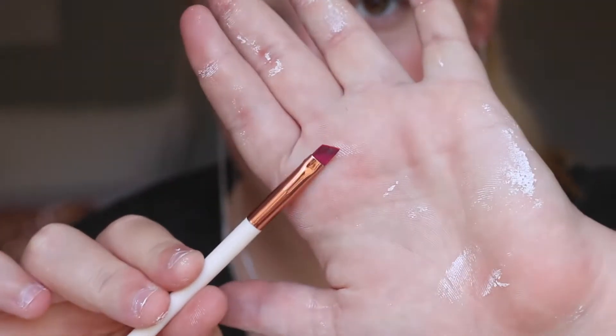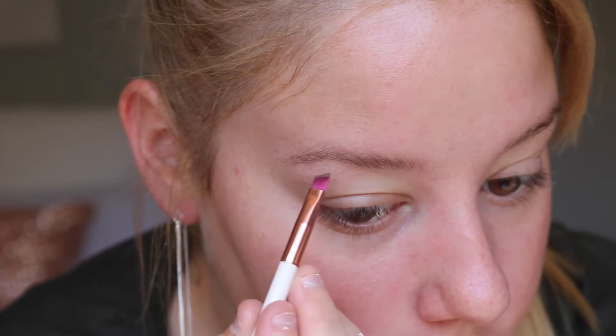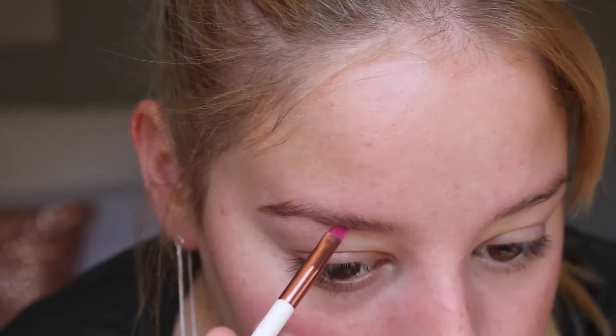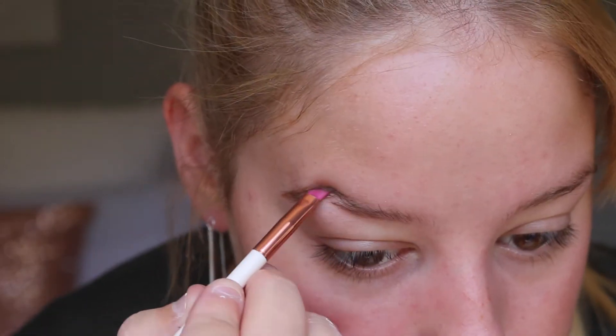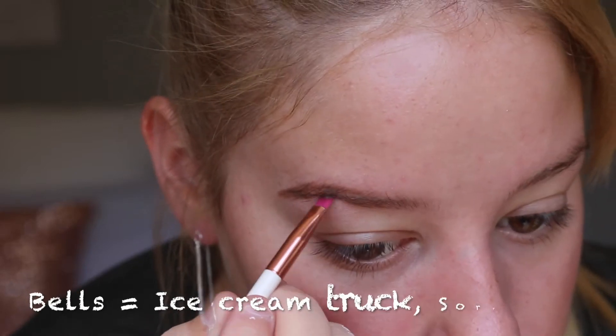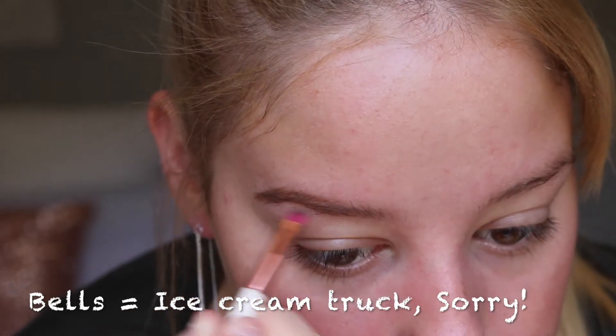I'm going to go in with an angled brush like this. I dip it into my Mac Fluidline in the shade True Brunette and then I carve out the bottom of my brow. I like to use something different for the front. Now I'm just continuing to fill in that tail so it's nice and dark.